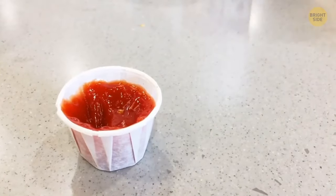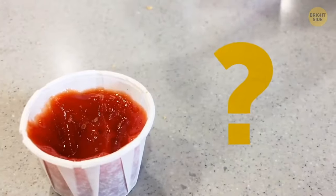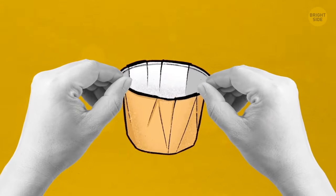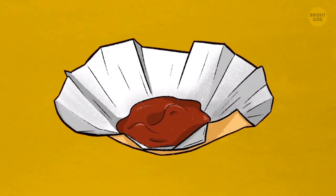Ever use those flimsy ribbed ketchup containers they have at fast food restaurants? You've probably wondered why they don't make them a bit bigger. But they can be — just pull the ribs outward and the container can house way more sauce. So if you ever find yourself in a condiment race, you can always ketchup.